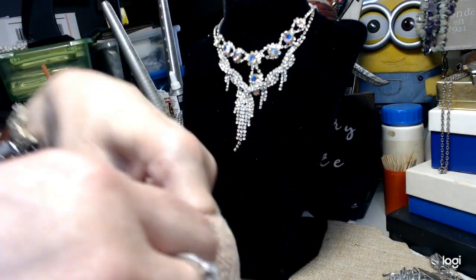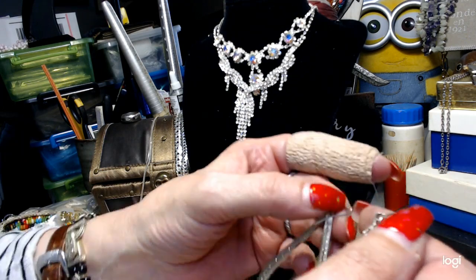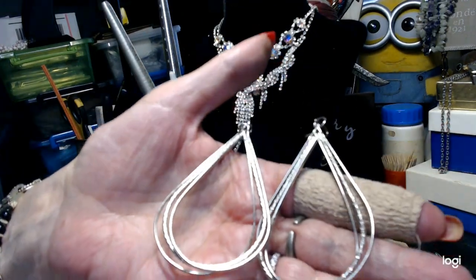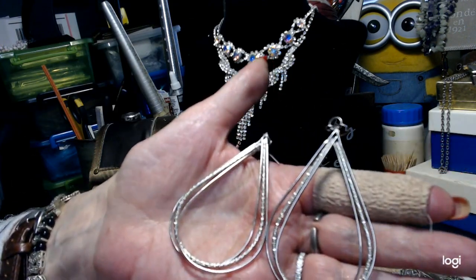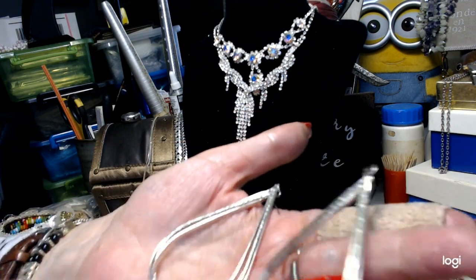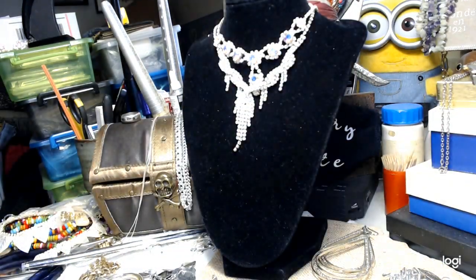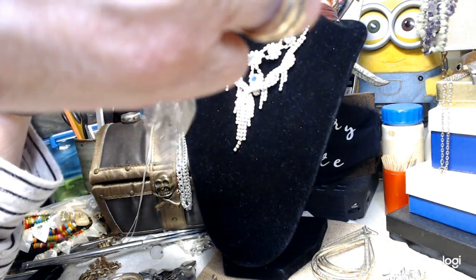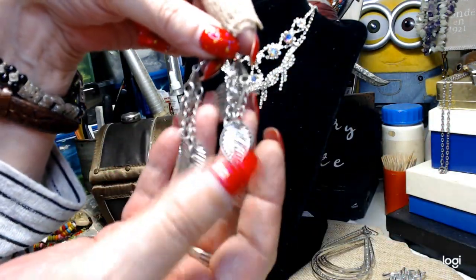Let's try a couple pairs of earrings. These are on shepherd's hooks - really long earrings. We'll do those for two dollars. Then we have these which are leaves, also on shepherd's hooks. We'll do those for two dollars as well.